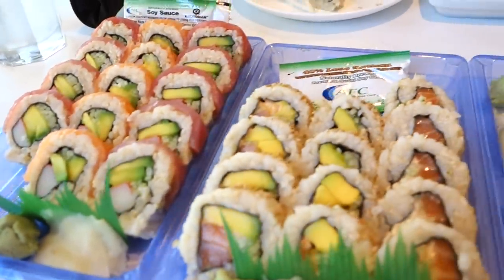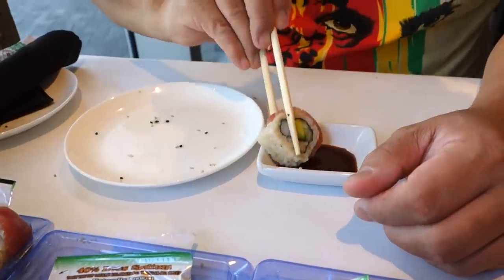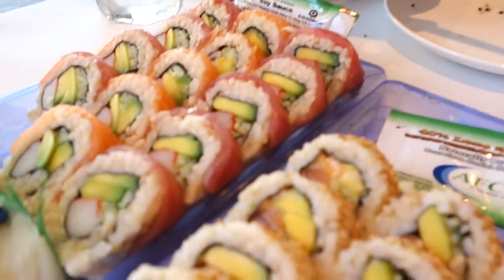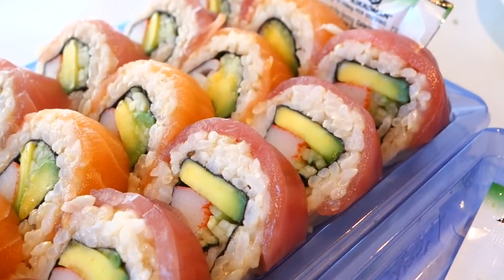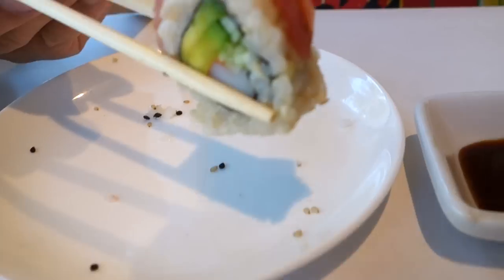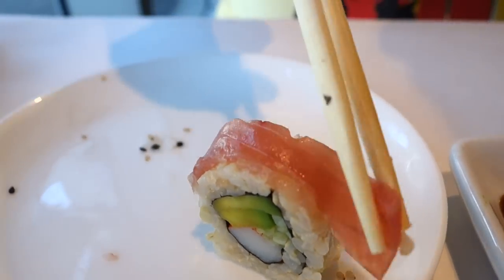This roll is almost like a rainbow roll with red and brown rice. The tuna is very light in color — very, very light. That's one thing we've been talking about: it's the first sign of tuna being frozen. It even looks like prosciutto, and that's not the way the color is supposed to be.